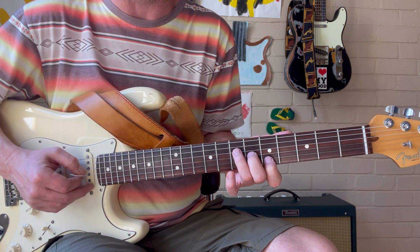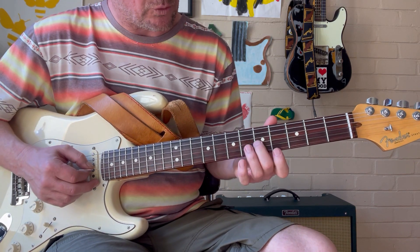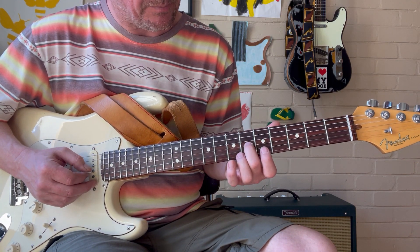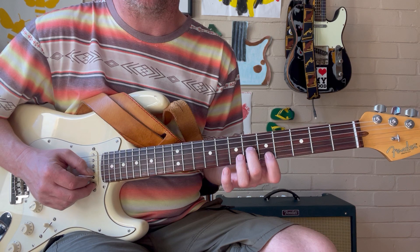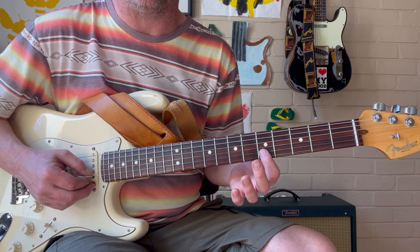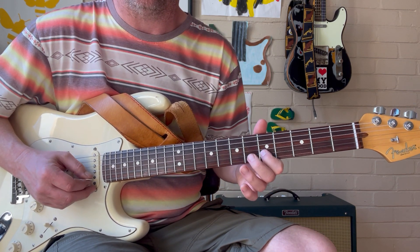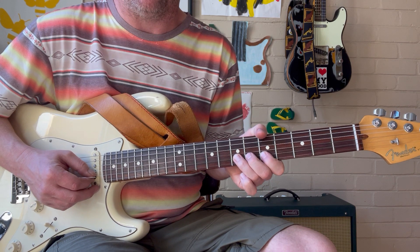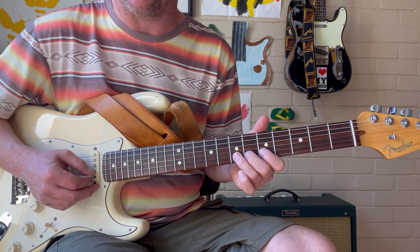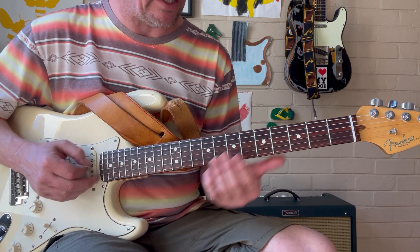We're going to visualize this triad — we've got our major triad right there, A major triad. So we're going to slide into the major 3rd, and then with our 1st finger, which is right in position, we're going to grab the 5th, which is the 5th fret of the B string — that's the 5th degree. Then the 3rd finger in position is going to come over to the 7th fret on the B string, which is our 6th degree of the scale.